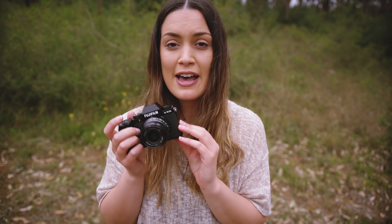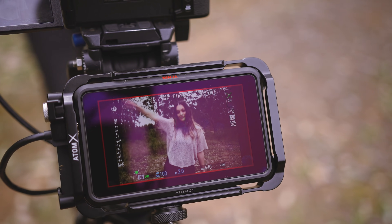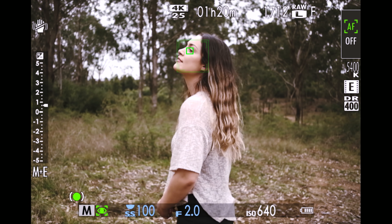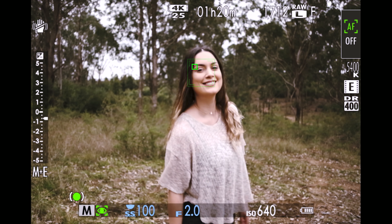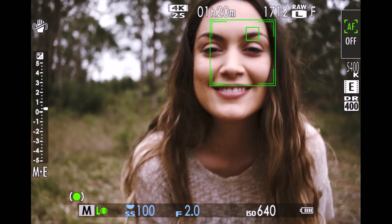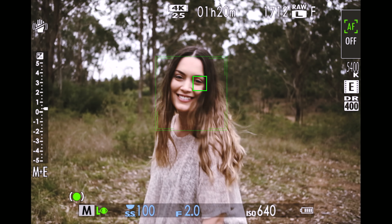Right now I have the XF 23mm f/2 lens on the X-S10, and I'm going to pop this camera on a tripod connected to the Atomos Ninja V so we can look at the autofocus examples. Please keep in mind these tests are done on a pre-production camera with pre-production firmware. The X-S10 has a 26.1 megapixel backside illuminated APS-C X-Trans sensor — the same sensor found in the X-T4 — with 100% phase detection coverage, face and eye autofocus, and subject tracking.